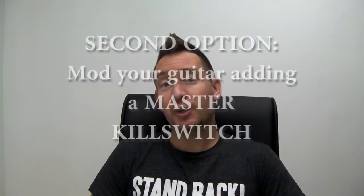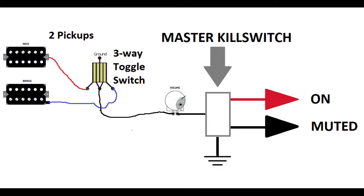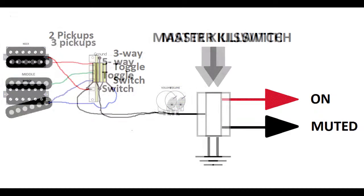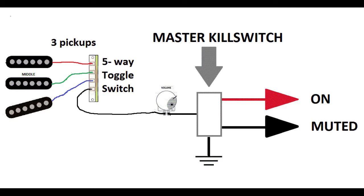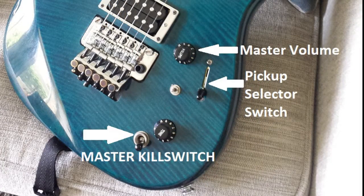The second option is to mod your guitar by adding a master kill switch. The principle is the same, but the only difference is the location in the circuit. If we connect the kill switch after the pickup selector switch and the volume pot, we will be muting the sound of the guitar independently of the pickup that has been selected. That was what I did to my old guitar back in the 90s — in my case, I installed a Les Paul type three-way toggle switch. Another option is to add a momentary button switch, like Buckethead.